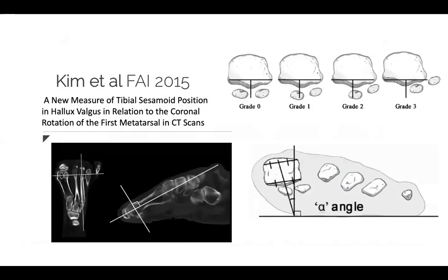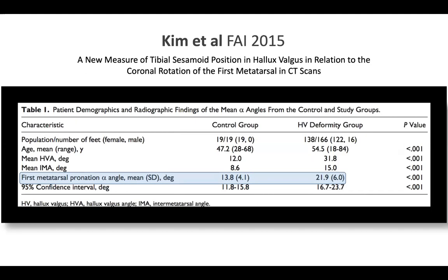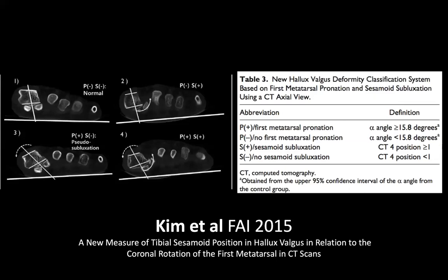Kim looked at tibial sesamoid position and rotation of the first metatarsal in hallux valgus patients using CT scans, with a control group and a hallux valgus group. Their hallux valgus group had the exact same amount of pronation — 22 degrees — as Dayton found, significantly higher than the control group at 14 degrees. Kim described four types: no pronation and no sesamoid rotation; no pronation but subluxed sesamoids; pronation but no subluxation — these two being more moderate deformities; and fourth, pronation with sesamoid subluxation, representing more severe deformities.